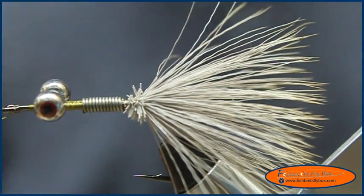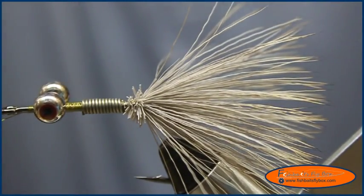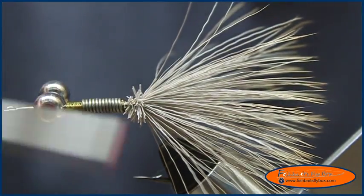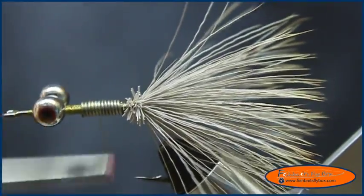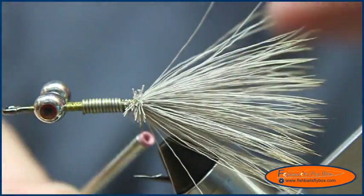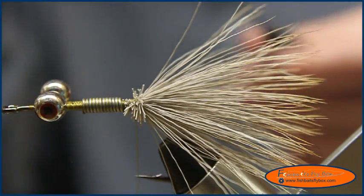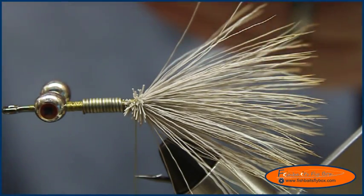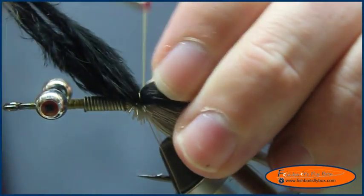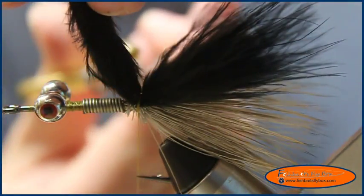I'm going to take my thread and wrap over the lead wire, and then tie it back to the back there. Now I'm going to take some marabou — the first piece I'll start with is a black piece of marabou, and I want this to extend to the length of the elk hair. Pull it on there, and I'm going to do the same thing with olive next, and after that a piece of sand marabou. A couple wraps to tie it down, grab the snips and snip that.